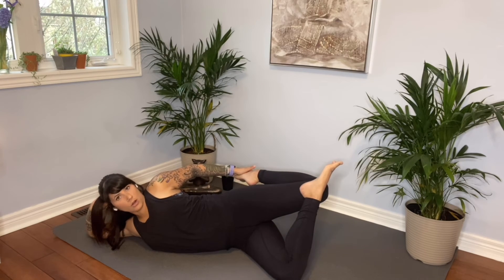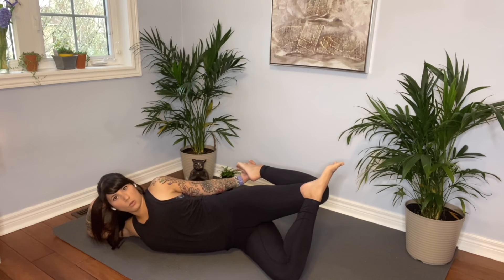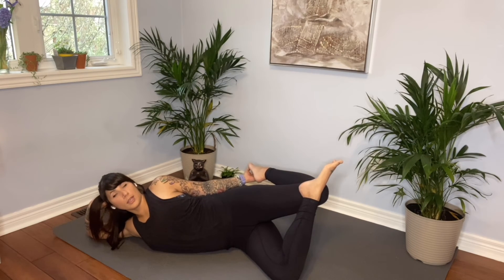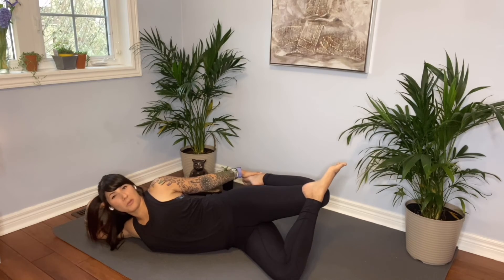Hang out here for a little while. You can play around with your grip and what works best for you. Make sure to bring your awareness to your knee — if this is more of a red-light pain and it's not feeling too great, make sure to ease up on the tension and respect that boundary that your body's giving you.